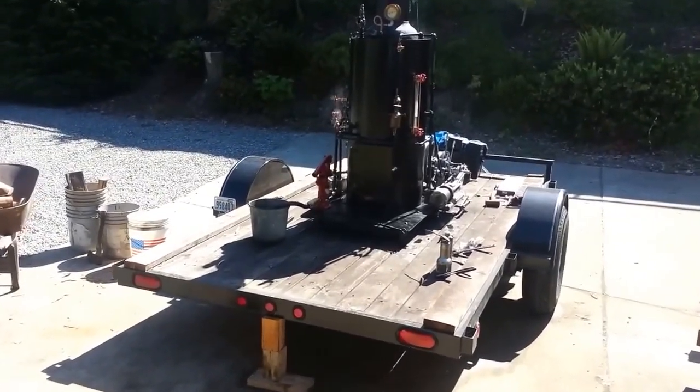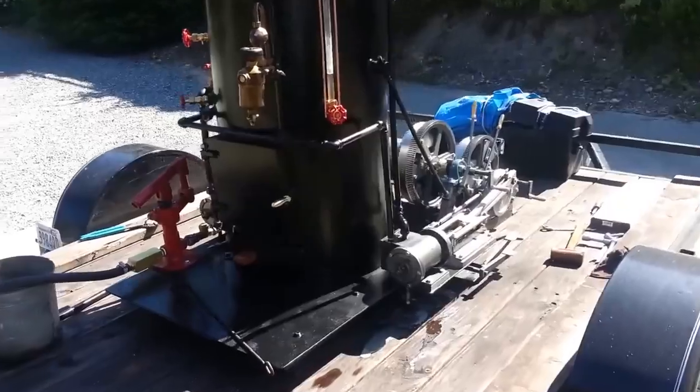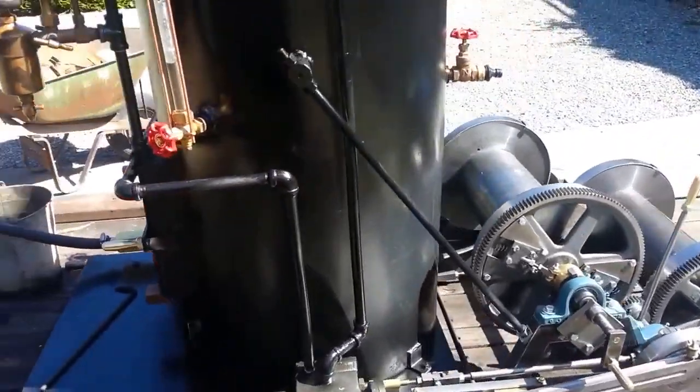Alright, the steam donkey is done to this point. No logs yet under it. It runs. Boiler's great.